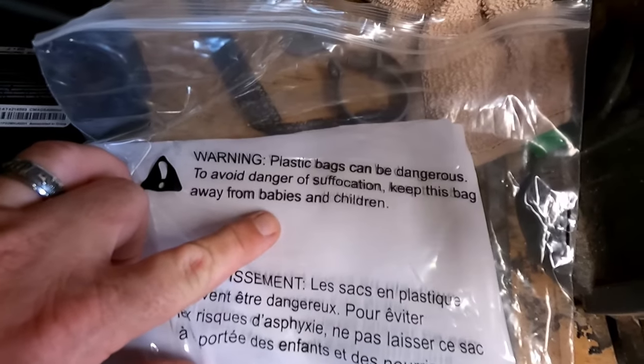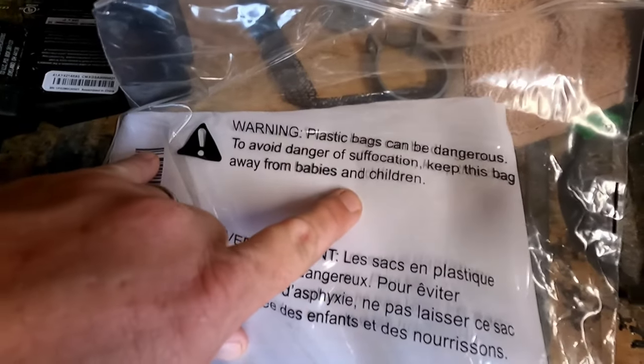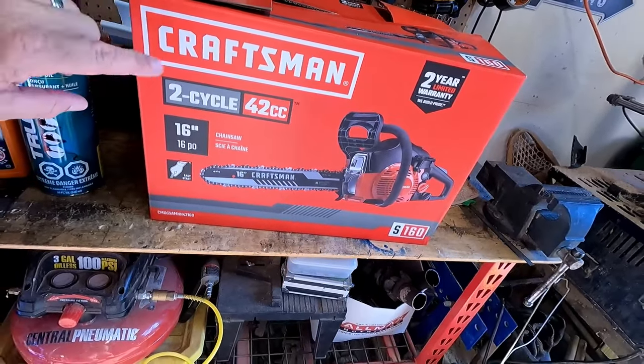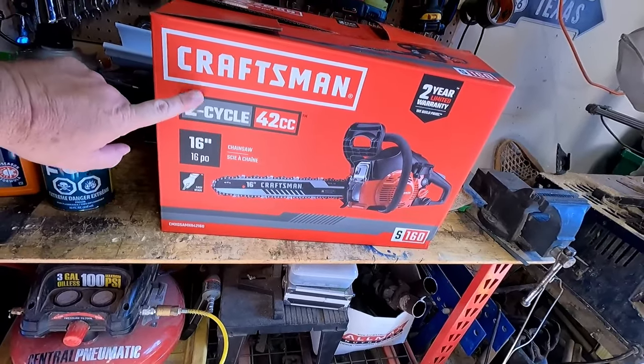Warning: plastic bags can be dangerous. To avoid dangerous suffocation, keep this bag away from babies and children. Welcome back to the shop guys! Hey, what is that one tool that you have that you very seldom use, but when you do use it you're glad you got it? No, it's not a 10 millimeter socket. I cheated and already opened the box, but my birthday has come and gone and my family went and got me a new Craftsman.